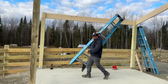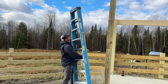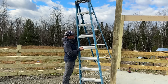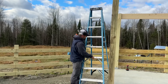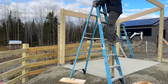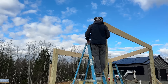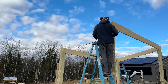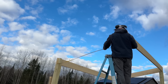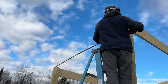Now I want to get a length over here because I don't want to just assume that it's the same as the other side. It should be, but... oh wow. Same as the other side, which is perfect.